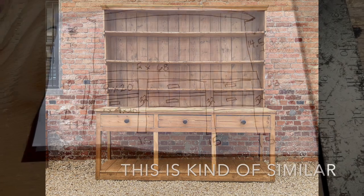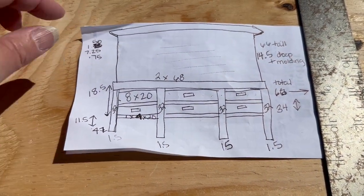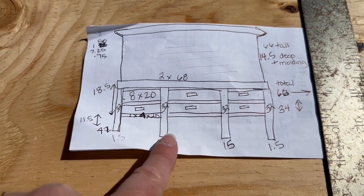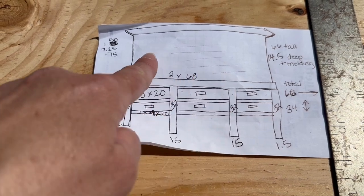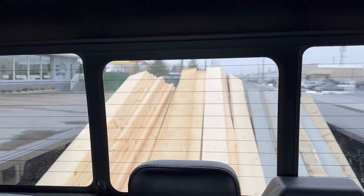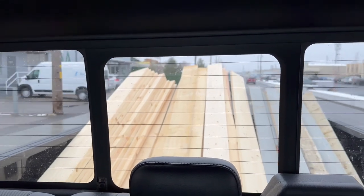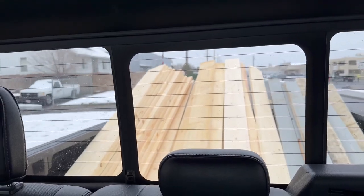So I measured my wall, put my plan to paper, got all my dimensions and sizes of the wood that I would need, wrote down all the supplies, picked up a bunch of lumber from a local supplier, kept my hopes really high, and started to build. So let's see how it turned out.